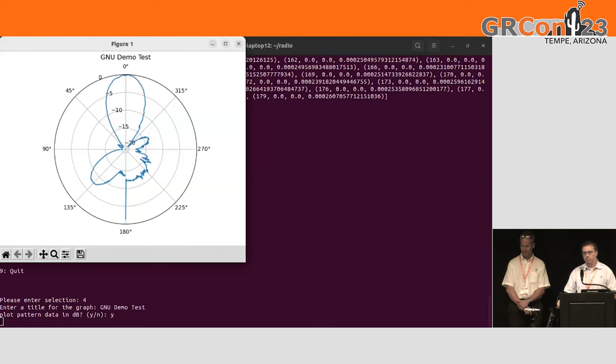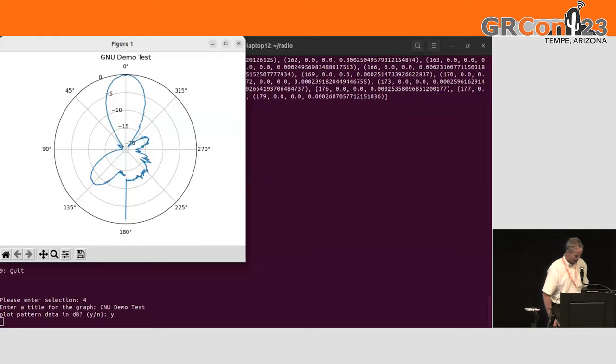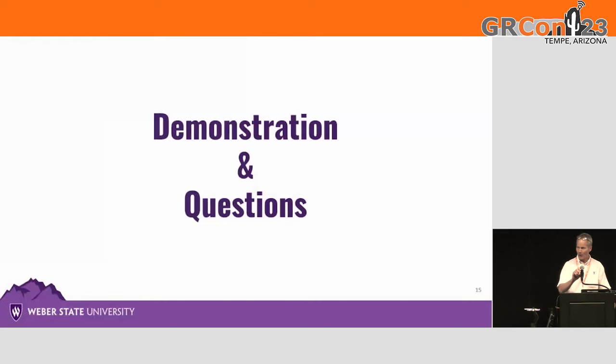Thank you, Matt. Are there any questions? I want to thank the GNU Radio Companion community and this conference, which has definitely broadened our horizons. We've made some very valuable contacts, and it's definitely breathed some oxygen into my research and scholarship efforts, and hopefully into building an EM and antenna program at Weber State University.